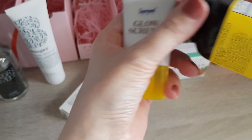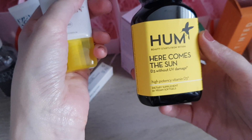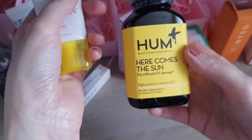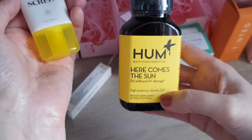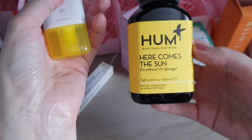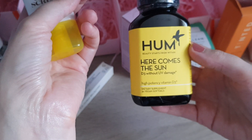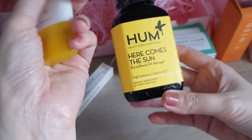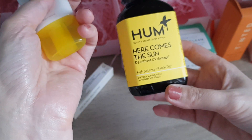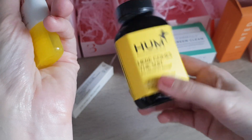Door number ten, funnily enough, has two products in it. We have supplements — high potency Vitamin D dietary supplement, vegan soft gels, 30 count. I didn't really care about this one, but Vitamin D in wintertime in the UK I definitely recommend because it's very important for your immune system. Vitamin D is usually produced by your skin in sunshine, and in the UK in wintertime we don't have much sun at all — which is why we're all very pale. I usually have it as a supplement in wintertime anyway, so I don't mind this and I'm happy to try it.